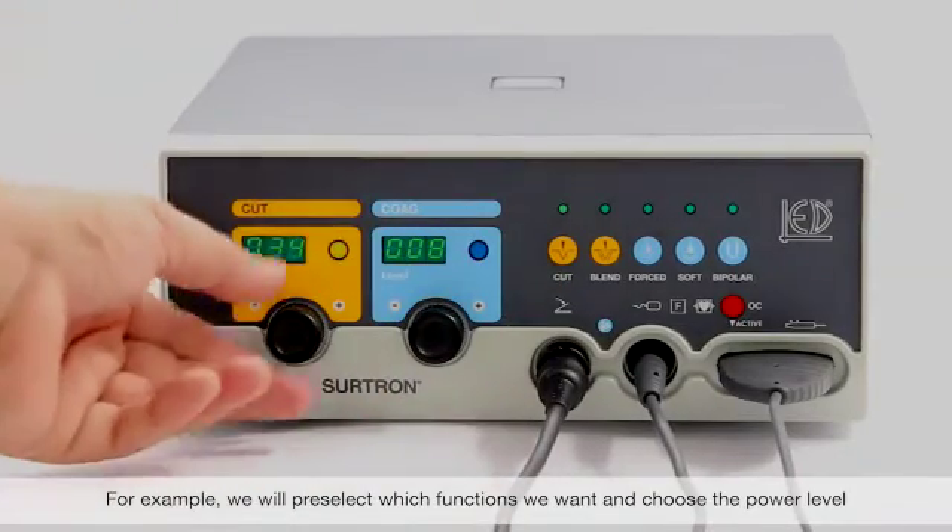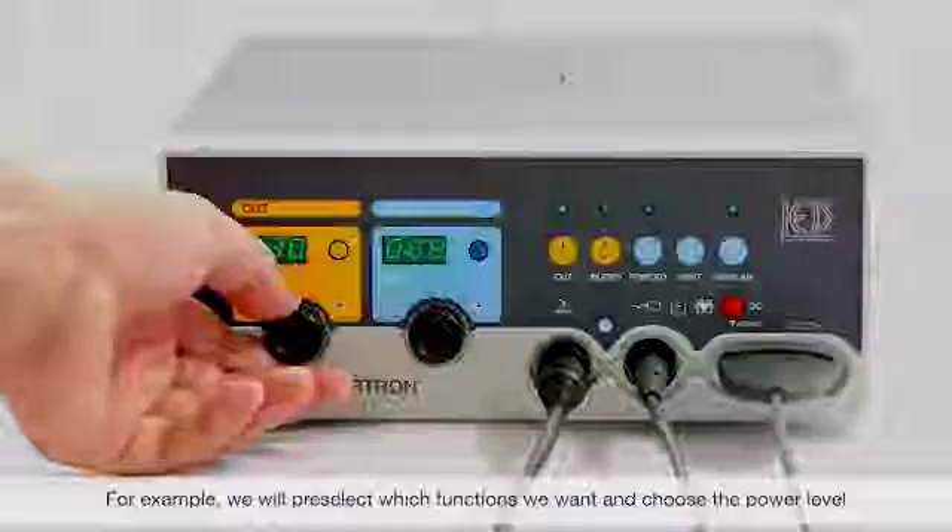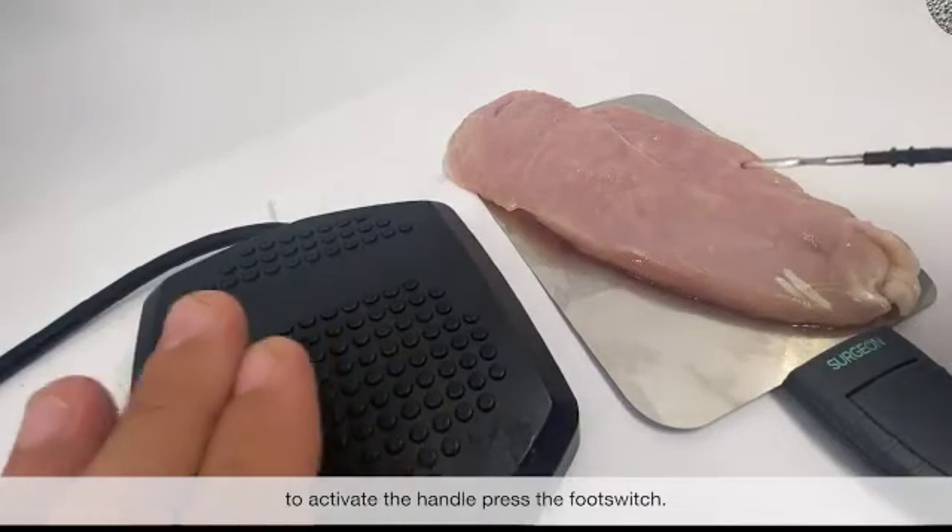We will pre-select the functions we want and choose the power level. To activate the handle, press the foot switch.